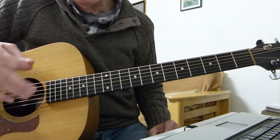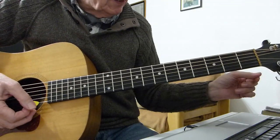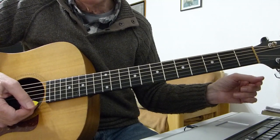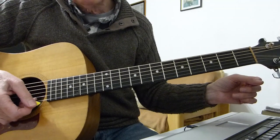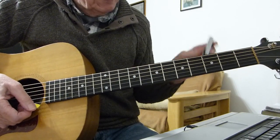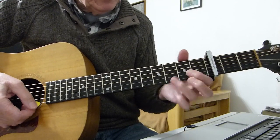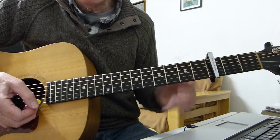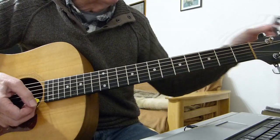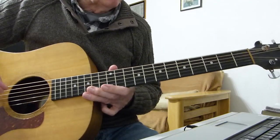I'm doing it in standard tuning, no capos, in the key of D. The original recording from Roxy Music is in the key of F. So if you want to play along with Roxy Music, you just need to put a capo on fret 3 and play everything I'm about to show you — and you'll be in tune with Roxy Music's recording.